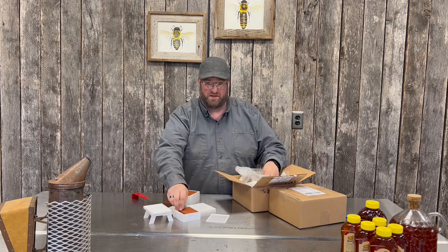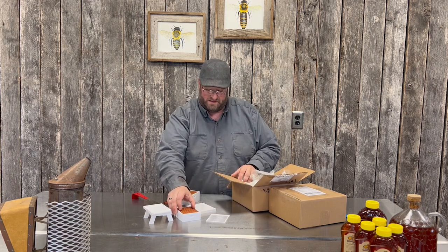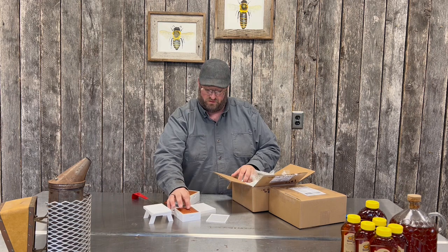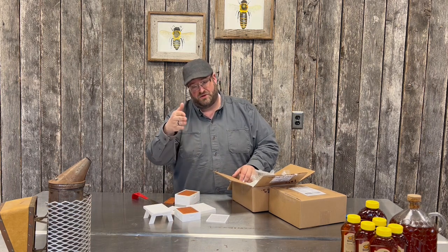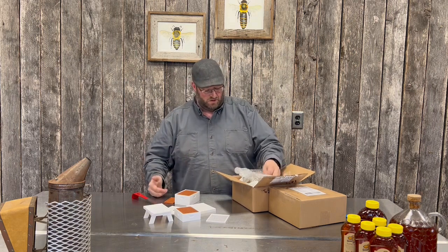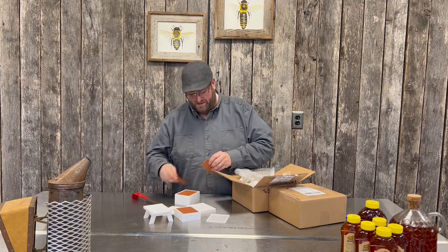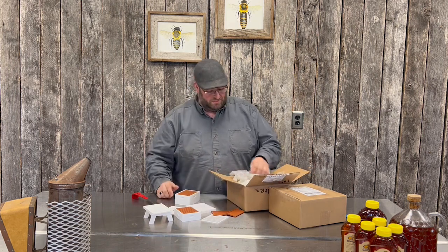Let's put the frames in and see how many fit — is that a 10-frame super or a nine-frame super, Brian? Let's take a look: one, two, three, four, five, six, seven, eight, nine, ten. Ten-frame super! As you all know, we do nine-frame supers here and spread the frames out a little bit more so the comb is built a little deeper and the honey builds up more. But I'm glad he provided 10 frames so I have a 10-frame super if I so choose.